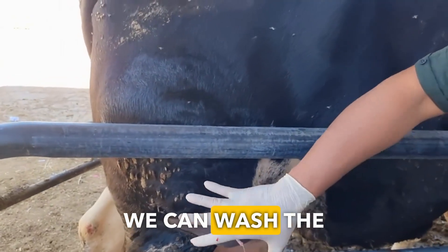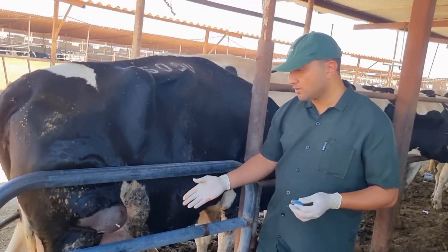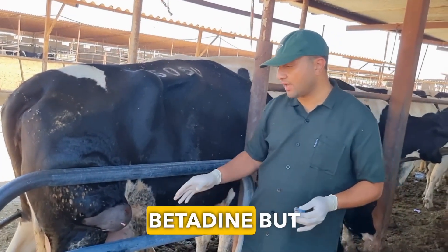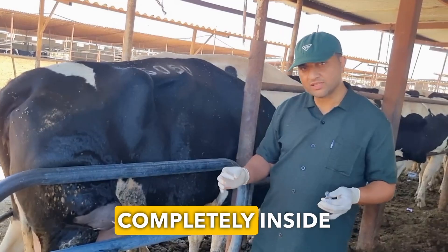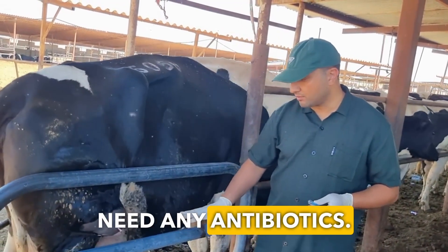We can thoroughly wash the inside of it with water. Use salt with betadine, but in a small amount, completely inside the abscess. Wash it thoroughly and then you won't need any antibiotics.